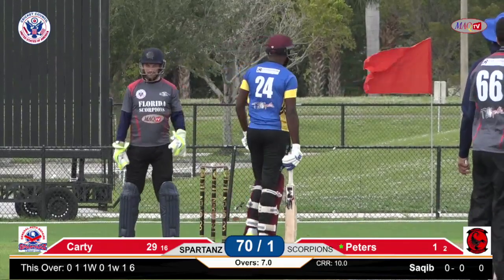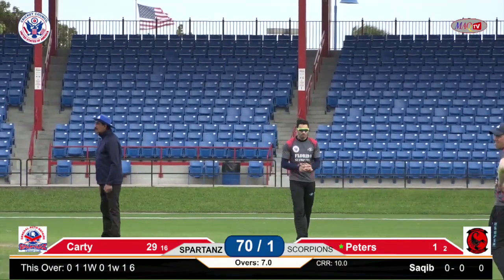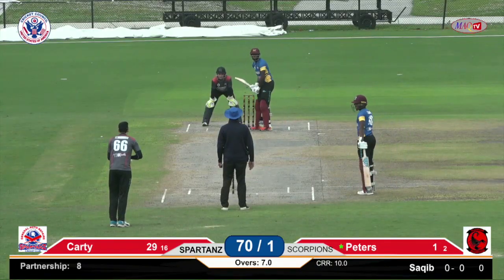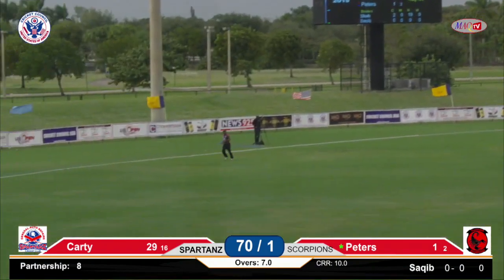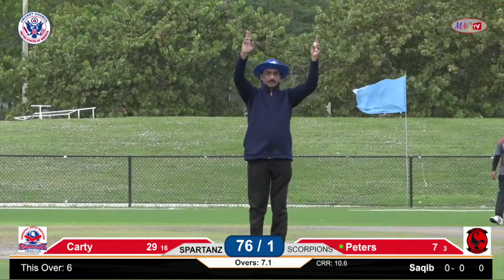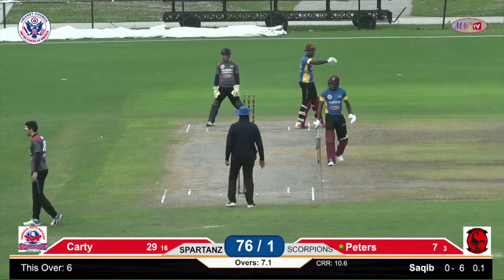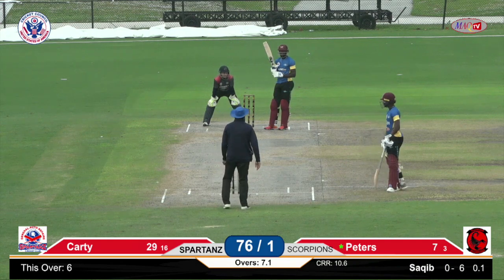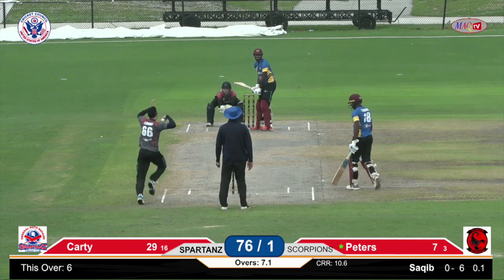It appears Sakib Zulfikar comes into the attack with GS Spartans going at 10 an over. Casey Carty has looked very good — 29 off 16 balls. A good sensible innings. What a good shot — the ball went in the gap for a huge six towards the cover. This shot is not easy to play. Another lovely shot from a GS Spartans batsman — this time off Sharon Peters. He goes quickly up to seven from just three balls, bringing the equation down to 17 balls remaining. The Spartans are going at 10.6 runs an over.